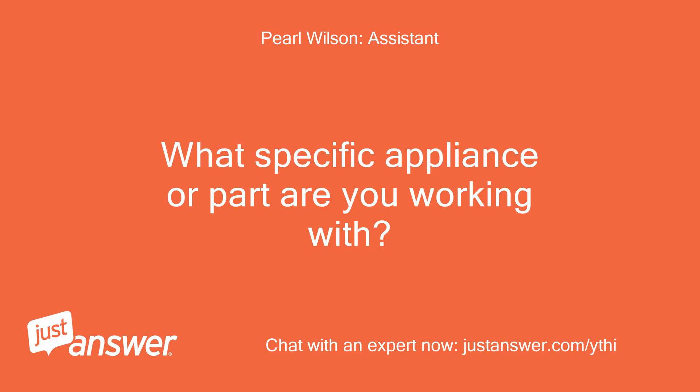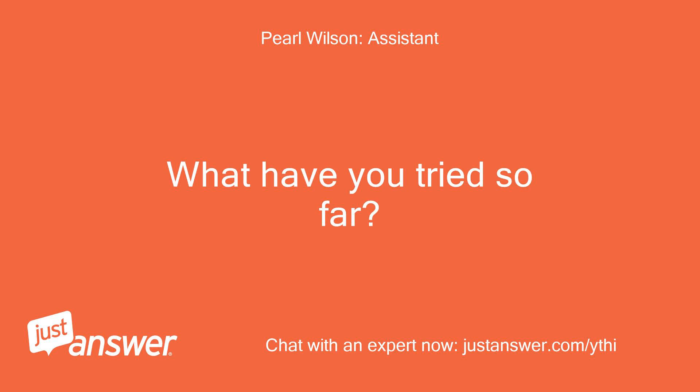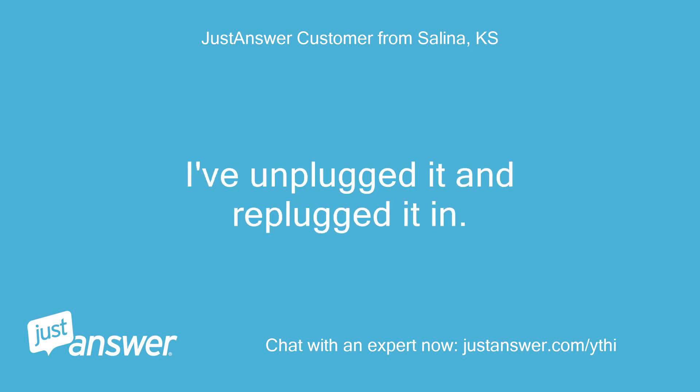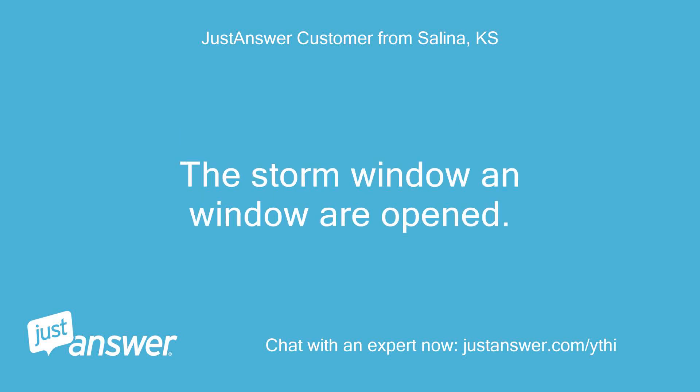What specific appliance or part are you working with? I typed it in the previous comment. How long has this been going on? What have you tried so far? Since I plugged it in 5 days ago. I've unplugged it and replugged it in. The filter is clean. The exhaust tube is in the window just as I set it up last year when it was working fine. The storm window and window are opened. What's next?